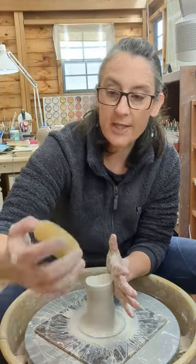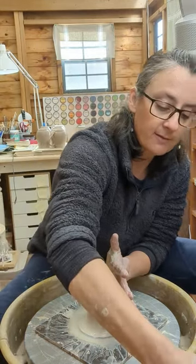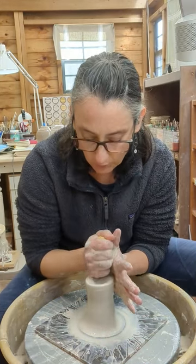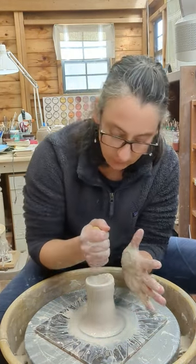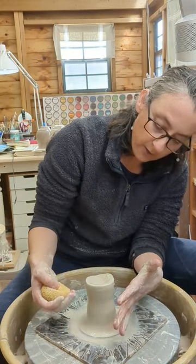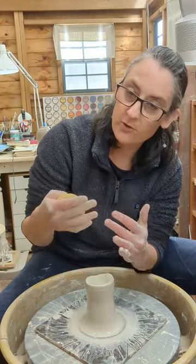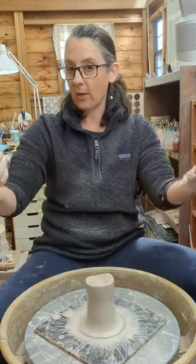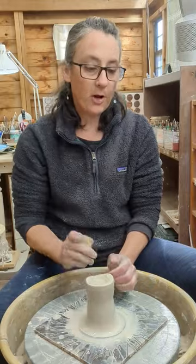Here's a tip I find really helpful. You're going to take a sponge — about half full of water — and as you are pushing this clay down, you're going to slowly squeeze the sponge to create more water. The more water you have when you're centering down, the longer you can stay here. If at any time your hand dries up and you start feeling friction, you need to take your hands away slowly because you're going to throw your pot off center.